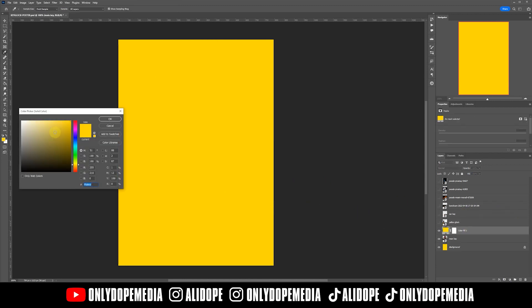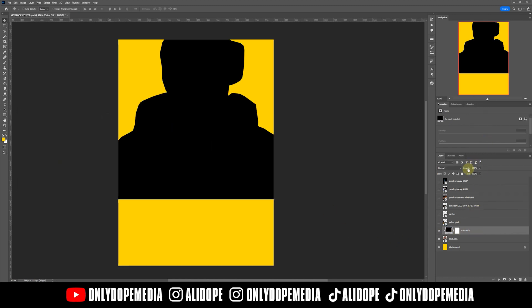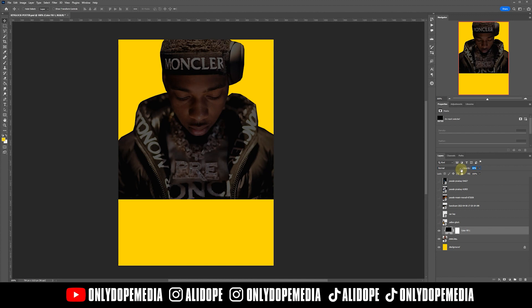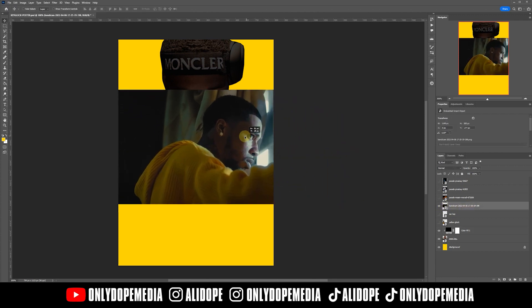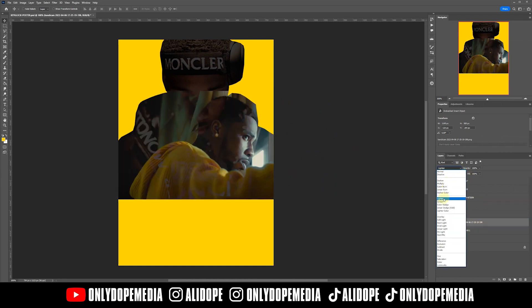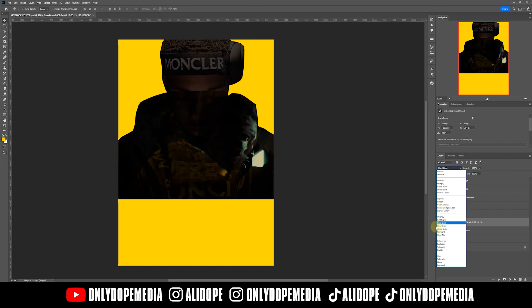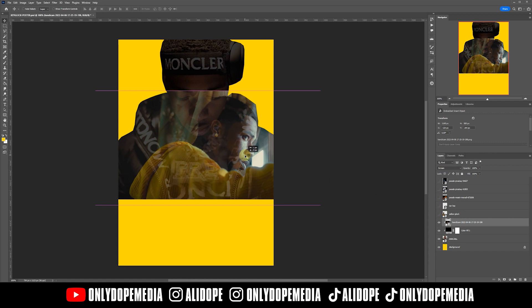I just created a new solid layer and created a clipping mask on top of my main image, then started dropping the opacity down a little bit because I want the mask to be there but not too heavy over the image. Now I'm going to start adding some images inside of the clipping mask, which is why we made the clipping mask a little bit darker, so we can overlay other images on top.